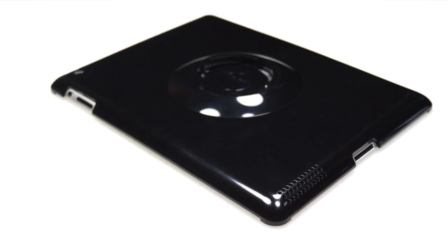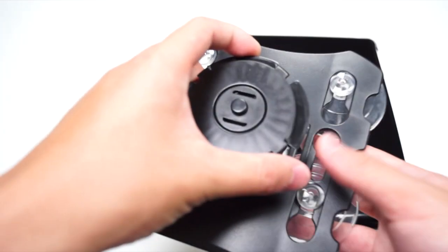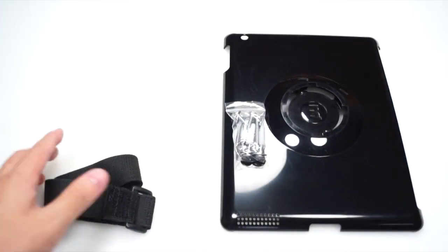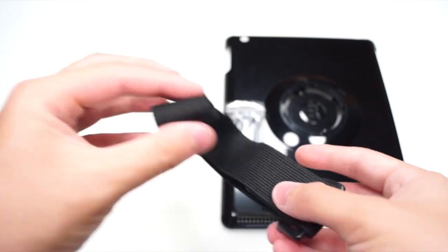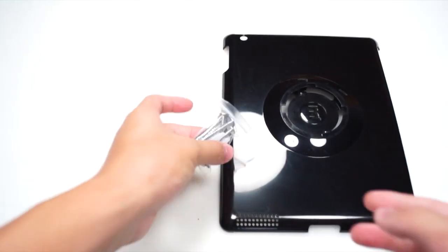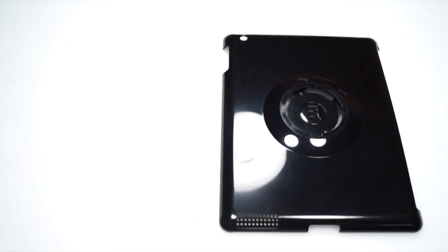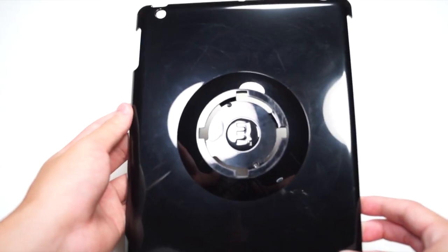Inside the package you get 4 suction cups to stick it on the wall and then attach your iPad to the mount. You also get this strap which is used to strap around the car so you can hang your iPad on there. And you get 4 screws to screw it onto your wall, and you get the case for the iPad itself.